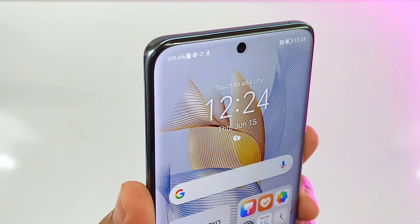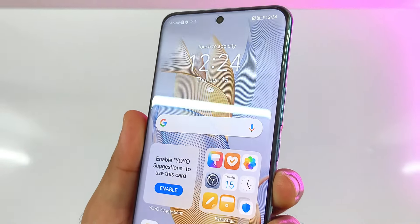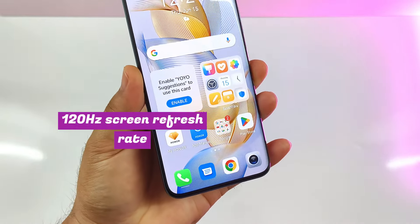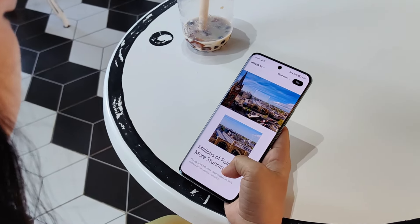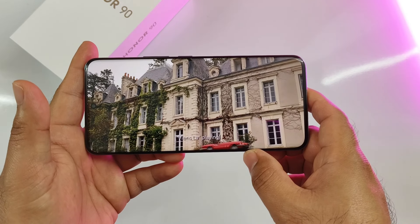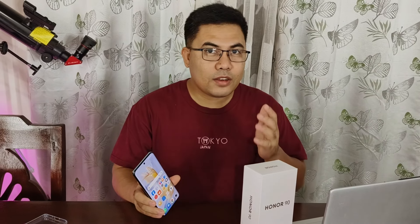It's a quad-curved display, curved on all sides, making it look elegant and smooth to swipe from the sides, the top, and the bottom. It also has 120Hz of screen refresh rate for smooth animations and up to 1,600 nits of peak brightness for watching HDR videos on Netflix. It's bright and legible outdoors even under the noontime sun. The quality of this display sets the Honor 95G apart from its competitors.